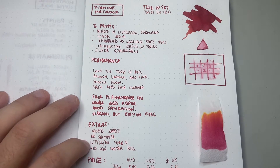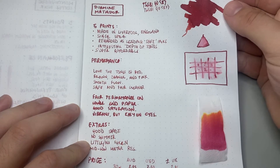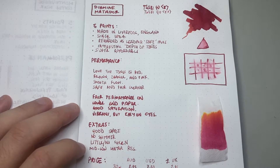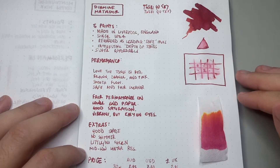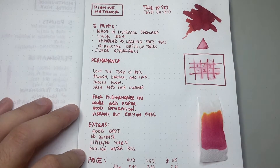For extras: it's got good shading, no shimmer, and little to no sheen — there are a couple of points where you can kind of see a tiny bit of something, but it's not really sheen. And it has mid to low water resistance, so it moves around a lot when wet — you'll lose a lot of detail and definition, but you should still be able to make out what was written.